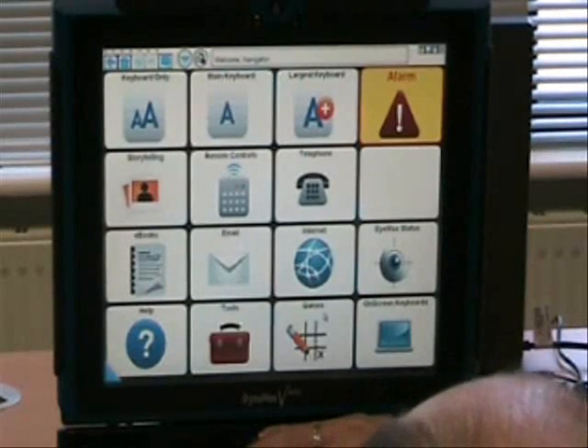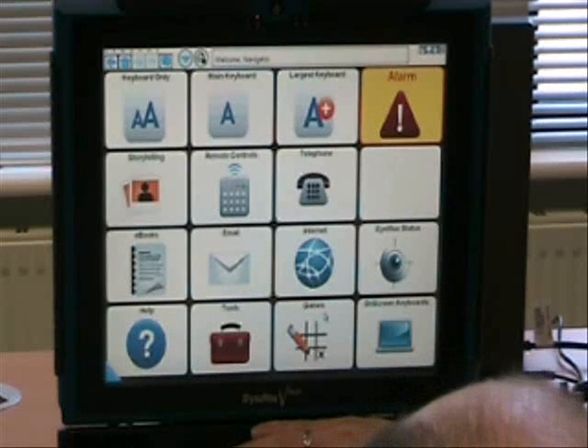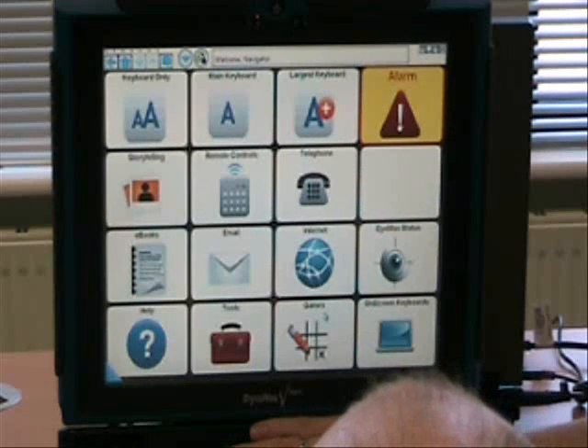Okay James, so we've just completed the calibration now, so the computer should be able to realize how your eye moves, and how they have to access keys on the keyboard accordingly. Okay, I'm just going to remove my hand here, and what I want you to do is to select the icon in the top left-hand corner, the one that says Keyboard Only.